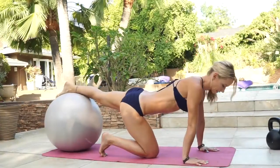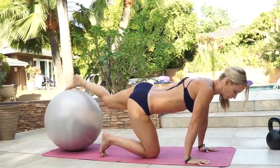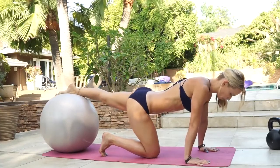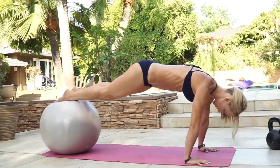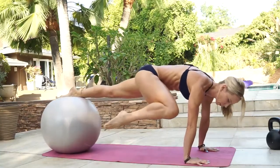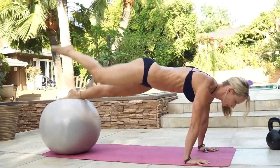So the first exercise is one leg elevated plank, knee tuck, leg lift. You're gonna put one foot up on the ball, get into the elevated plank, and we're gonna do a knee tuck with one leg and then a leg lift. Ten reps.